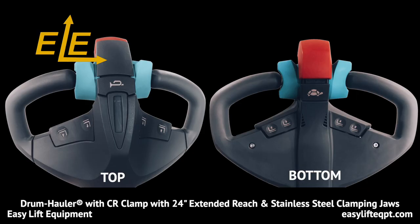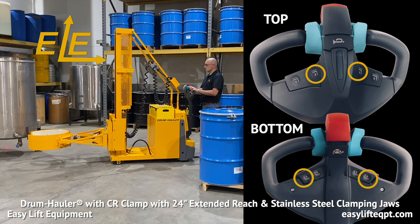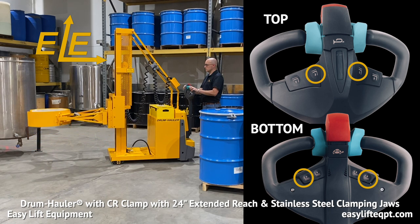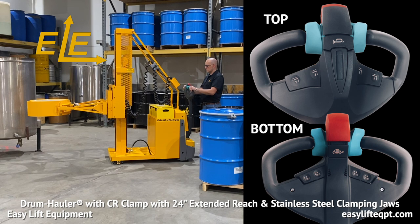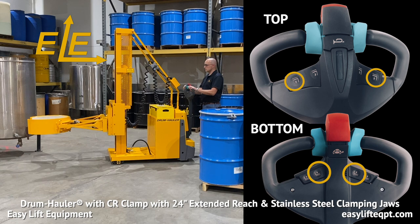The ergonomic tiller handle is used to steer the drum hauler when the unit is in forward or reverse travel. The thumb control lever on the handle provides the operator with precise control to travel at variable speeds, enabling safe controlled movement even in tight operating areas. Prior to beginning, the operator should verify that all functions are in proper working order. This includes the lift and lower controls that are located on both the top and bottom of the tiller handle.